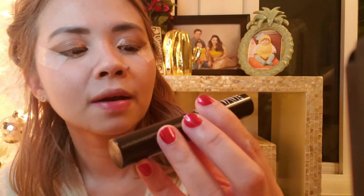After that I'm gonna put on my mascara, so I'll use the Nail Push Lash timer mascara.